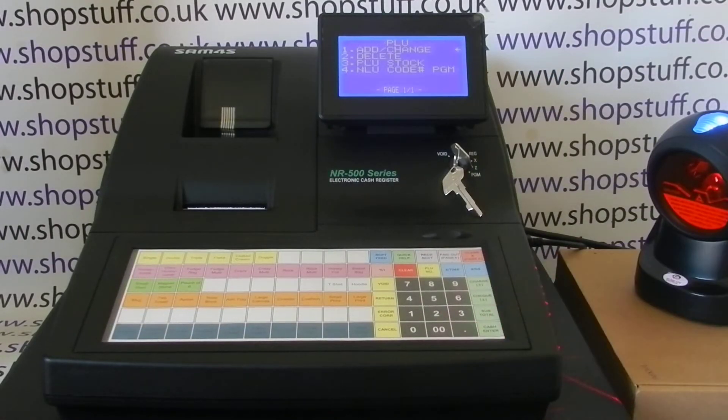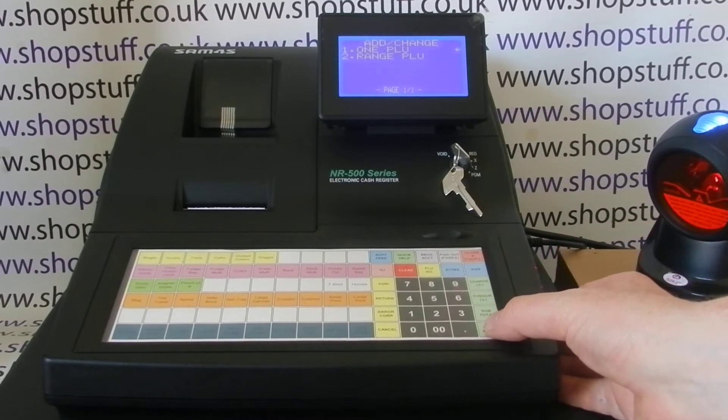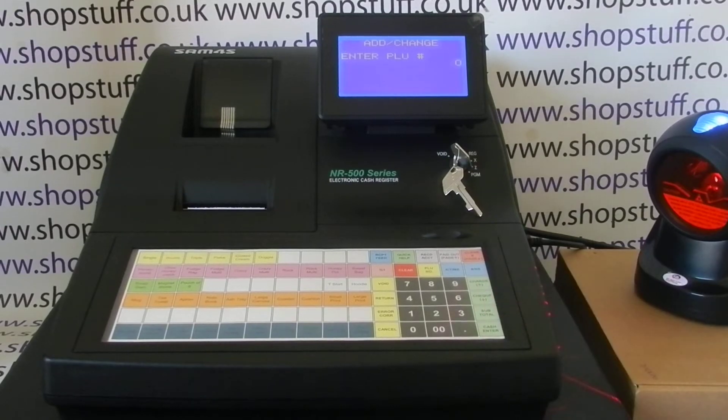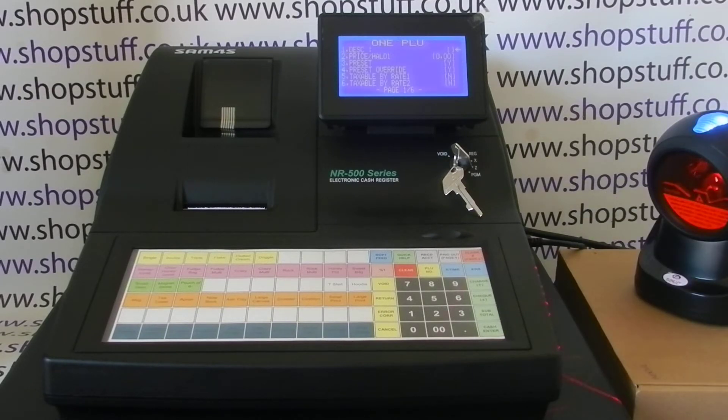So we go around to PGM, press the Cash/Enter button to go into PLU programming, and then press it again to go into Add or Change. I'm doing one PLU, so you press Cash/Enter again to go into it. Next thing to do is take your barcode, scan it, and it comes up with all the settings you can edit for this particular PLU. In this video I'm just going to change the description, the price, and put the product into a group.